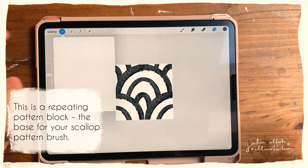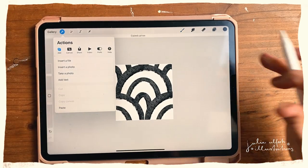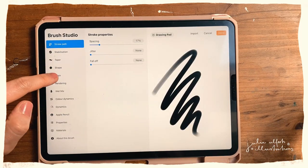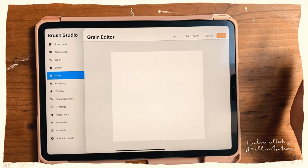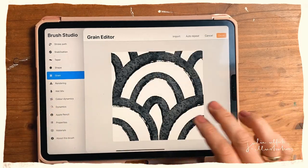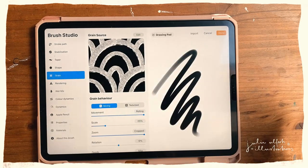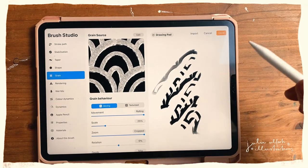Now what you have to do is copy that — go to the wrench, then Add, then Copy Canvas. Then go to the brush panel and hit the plus sign to create a new brush. Go to Grain, hit Edit Grain, then Import, Import, and Paste. Before you move on, you have to tap that with two fingers because the white has to turn black and vice versa. Then hit Done.